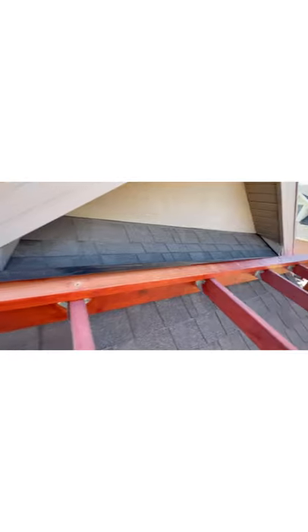Up here at the top I'm going to put some flush flashing around the back, and I'm starting now because I don't have to get up here later and install it. It's a lot easier to get started right now.